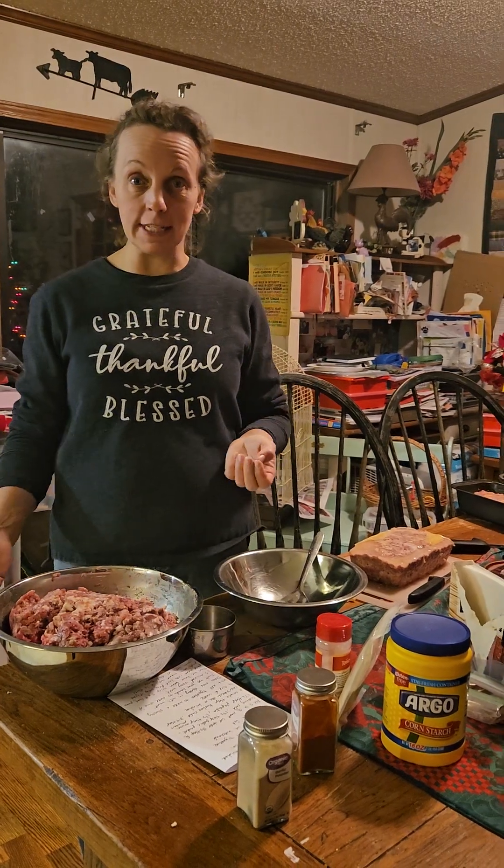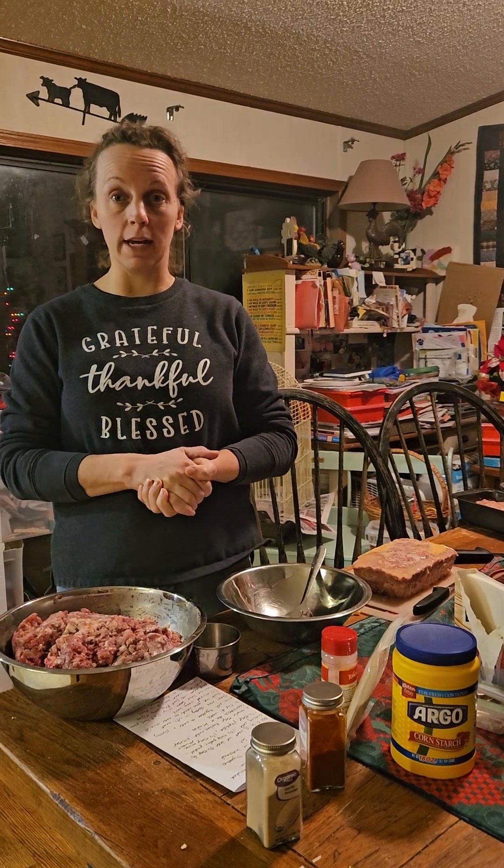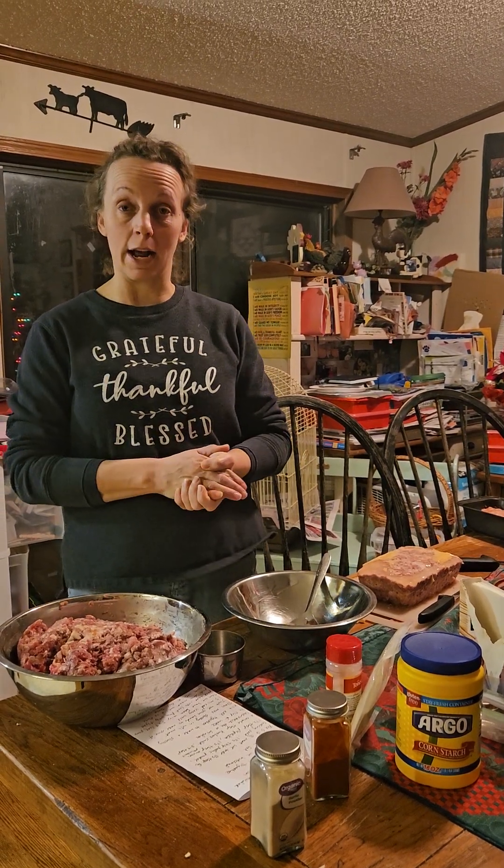Tonight we are making our homemade Spam. A couple videos back in the fall we butchered our pigs and we said that we were going to try out some of our own homemade Spam. So tonight is the day that we decided to do that.